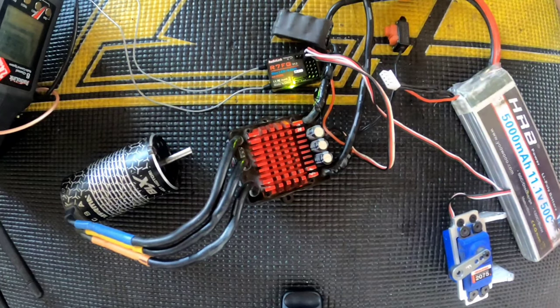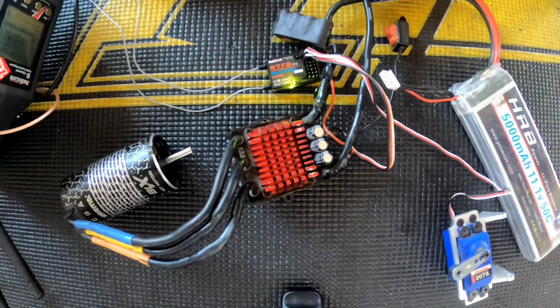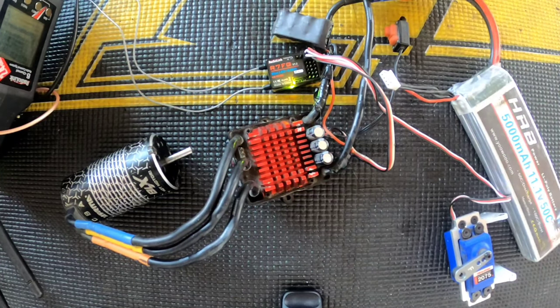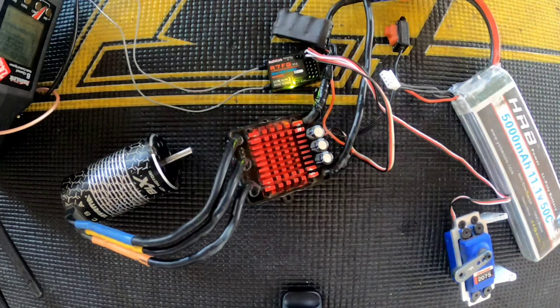A lot of manufacturers — Futaba, Arrma, Horizon Hobby, Traxxas — all say the same thing: do not submerge your stuff in water. It may stay waterproof, but don't submerge it, especially for as long as I did — and it still worked. That's it for my quick little testing video. Thanks for watching, I really appreciate it — take care and happy RC, peace.